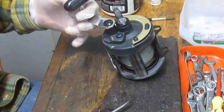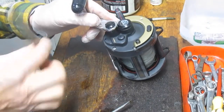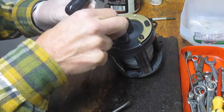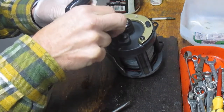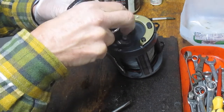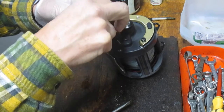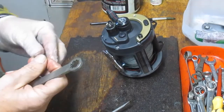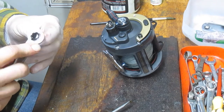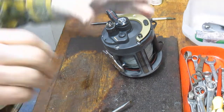Now we'll take the handle off by using a handle nut wrench, and the Shimanos pretty much use the same handle wrench as the Penn. So if you have one of those, you'll be able to use it. In this case, this is the larger nut, which is the one for the 6-0. Just checking that doesn't work on that one, so we'll come back on that.